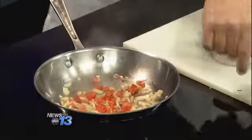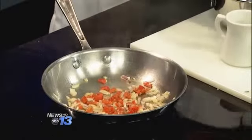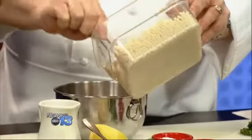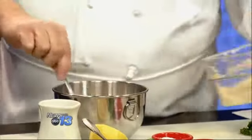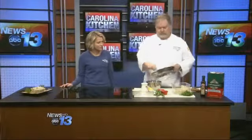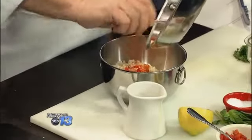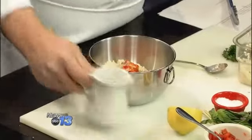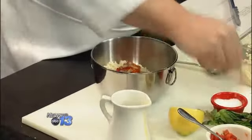I've taken the couscous, which I've already cooked, drained, and just tossed in a little bit of olive oil. We're going to put that in a little mixing bowl. The salad is cold, so you can actually make this ahead of time and refrigerate it. Then we're going to add in these veggies, which give it some good color with that roasted red pepper. Just a little bit of extra virgin olive oil and a little bit of salt and pepper.